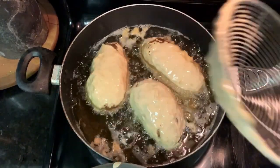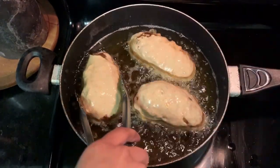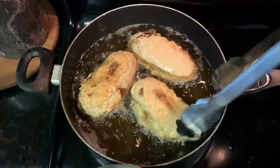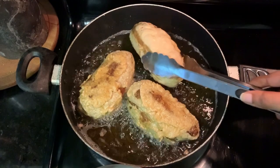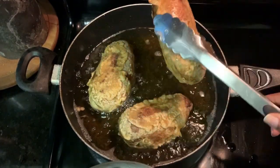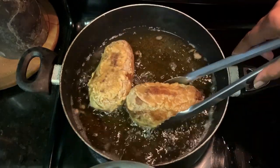I like to use my spider strainer and gently nudge them into the oil, and use tongs to flip them. The potatoes are done inside of course, so you're just cooking until the outside looks the way you want.